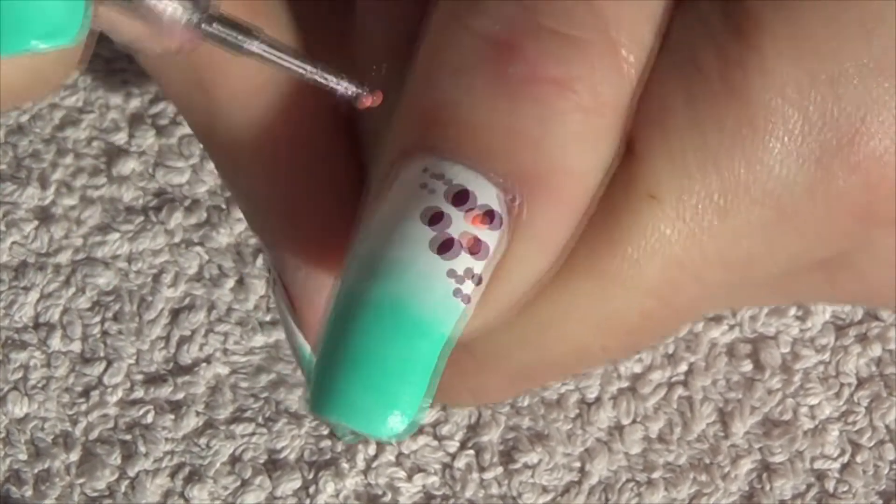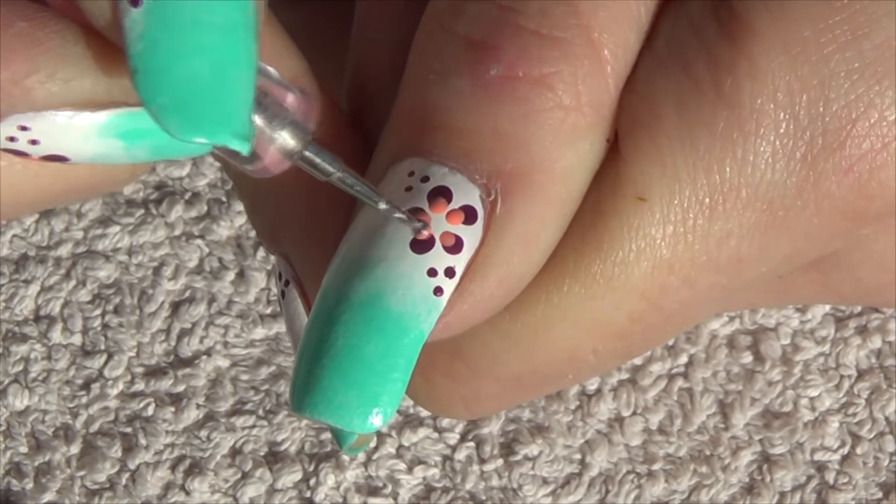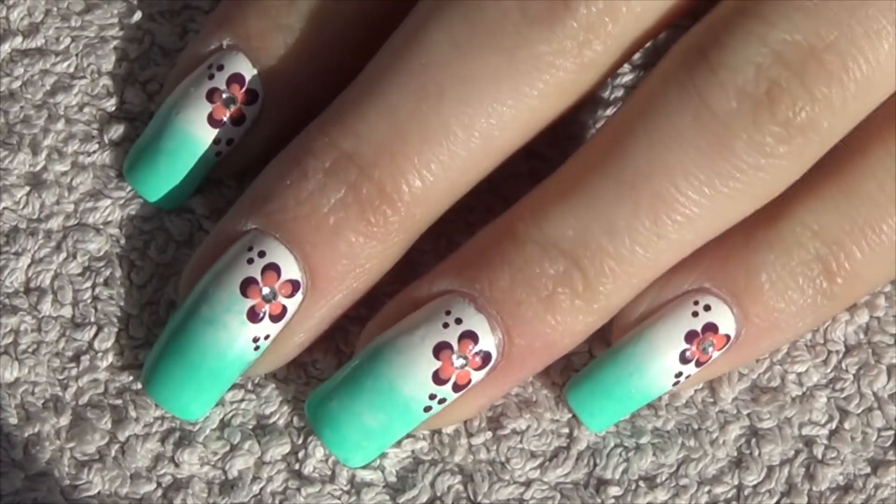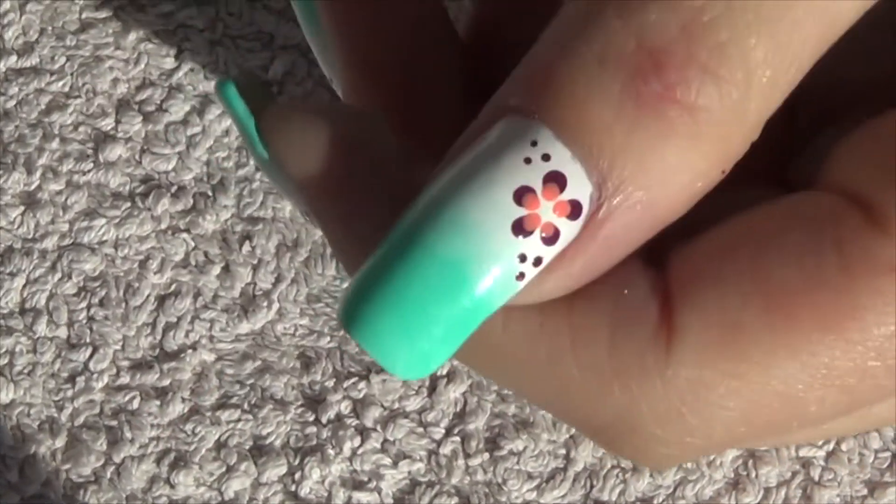The finishing touch to this manicure is to apply a little bit of top coat to the center of the flower and place a silver ring stone.